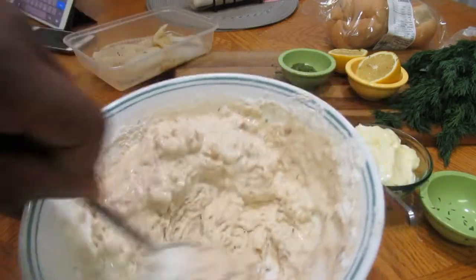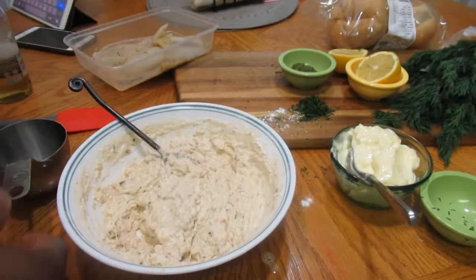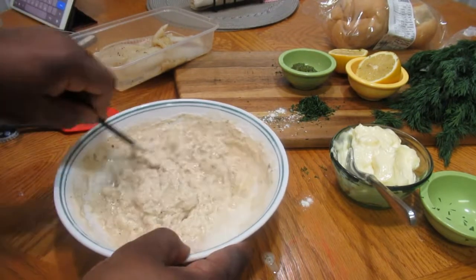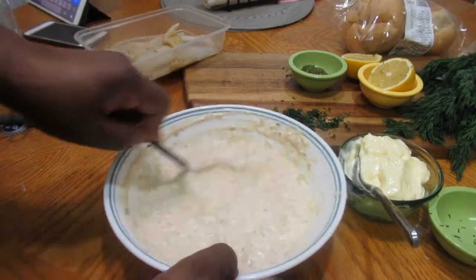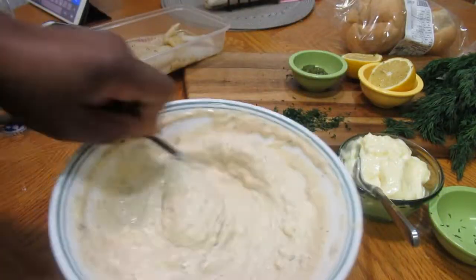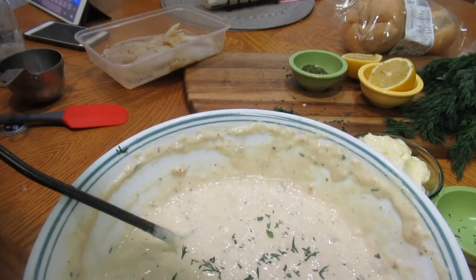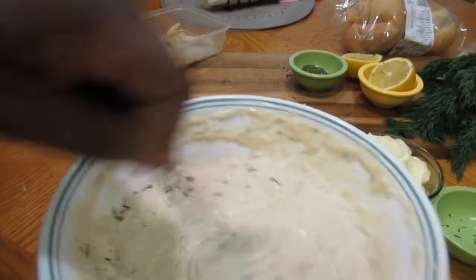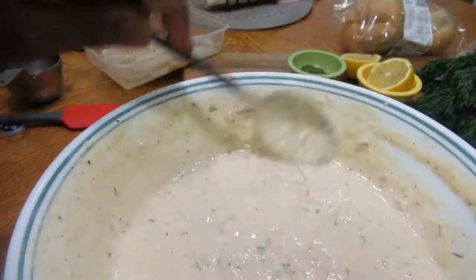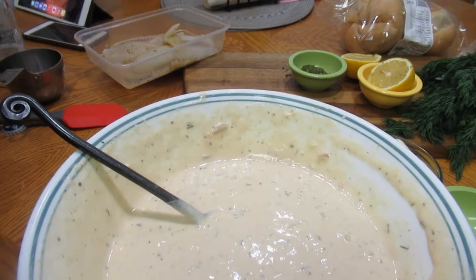Mix it well until it's nice and smooth — you want no lumps at all. It's a bit thick, so I'll add a quarter cup more beer. Mix until it's really smooth. Now I'm going to add just a pinch of dill — that's my personal touch to the batter. Our batter is nice and smooth; this is the perfect consistency. I'm going to set it aside in the fridge to chill for about five to ten minutes.